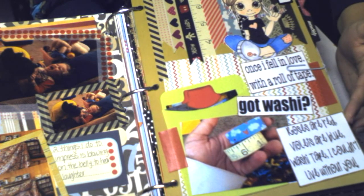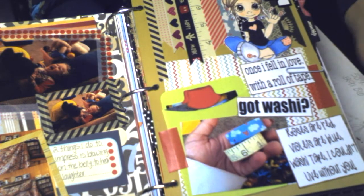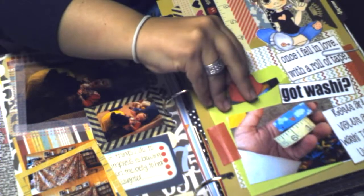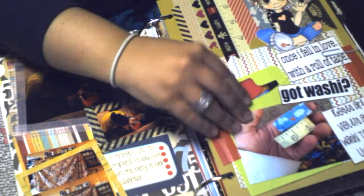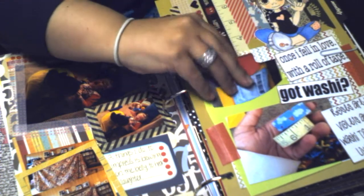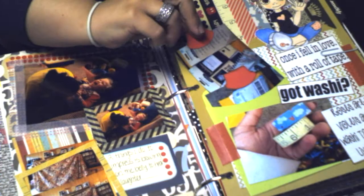These are just two new washi tapes I found on Etsy. In this little pocket — these little pockets are from the Dollar Tree store — it just shows the little packages that I opened.